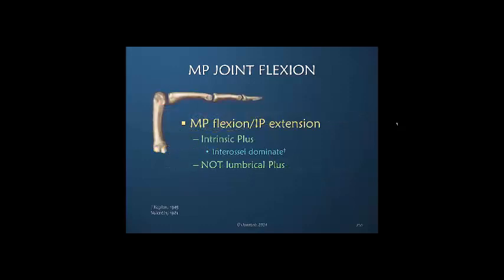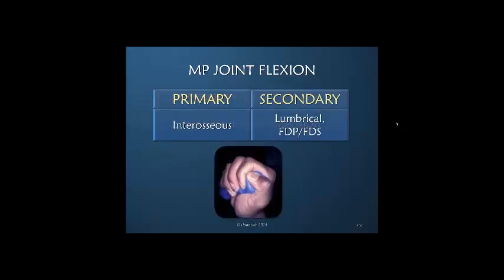The position of MP flexion with IP extension is called 'intrinsic plus' because both the interossei and lumbrical muscles are active, but the interossei are dominating and flexing the MP joint. It is not correct to call this a lumbrical plus posture. MP joint flexion is primary for the interossei; the lumbrical, FDS, and FDP can all serve as secondary MP joint flexors.